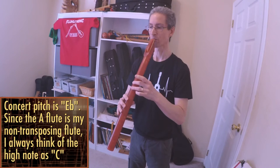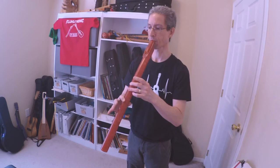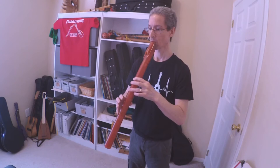Trying to attack straight to that high C — it doesn't want to attack, so I'll have to work on that. Going straight to the C, but from many other notes it goes straight there. I'm getting some kind of funky upper harmonic there on the high C. I don't know what that note is — that is a...